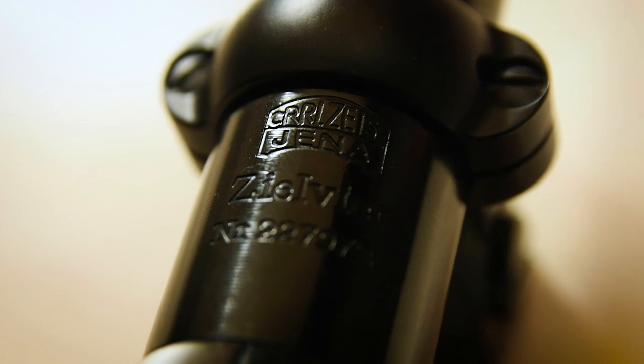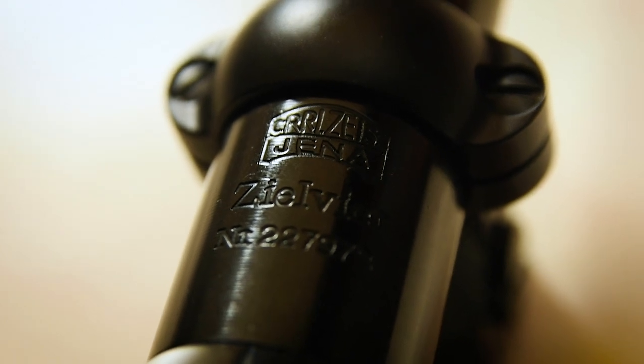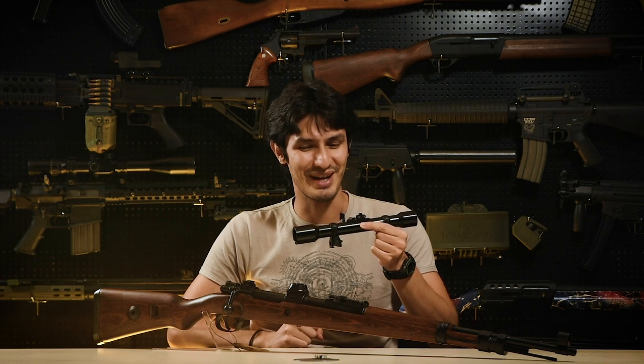It's also interesting to note that the markings on the ZF 39 scope include a deliberate misspelling of the Carl Zeiss trademarks, ostensibly due to copyright, but it will also prevent any cheeky fellas from trying to resell this and pass it off as the real thing.